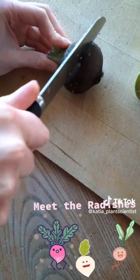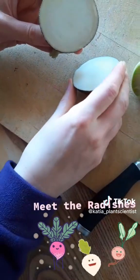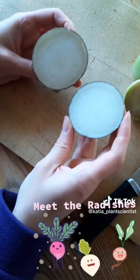inside it's a pure snowy white, and this is a very spicy radish.